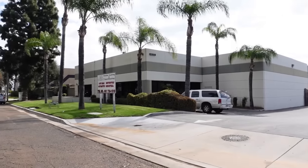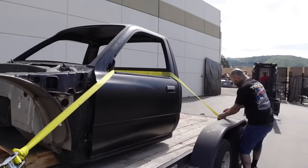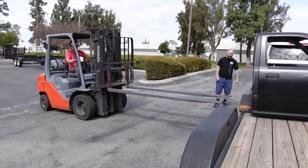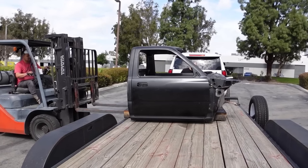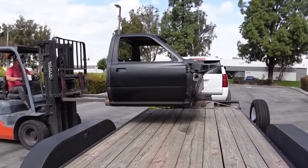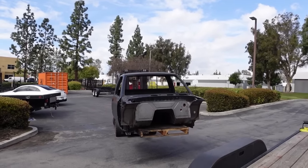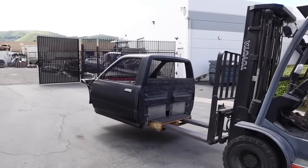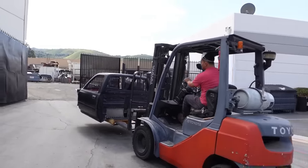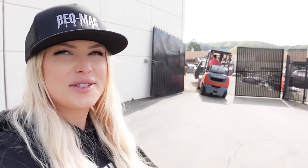We're here at R&R. Just got to get this off with the forklift. Off it goes — there it goes, off to sandblast. Next thing you know it's going to look a little bit different, get cut up a little bit more.